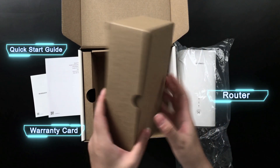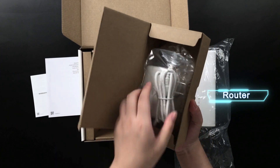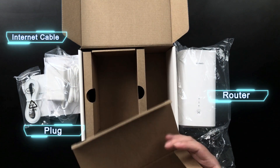There is also another box. Open that box and you can see there is an adapter and this is a cable. That's all the included accessories.